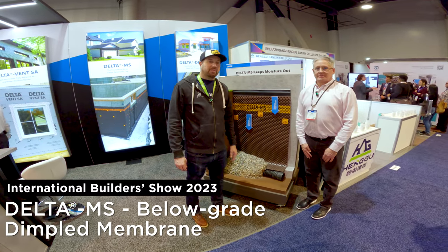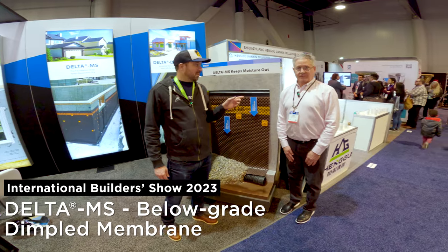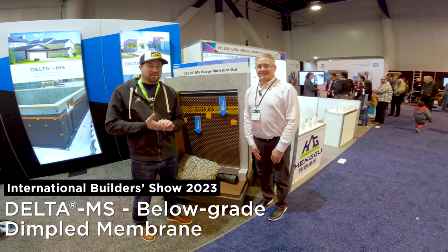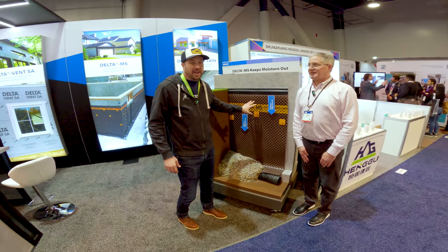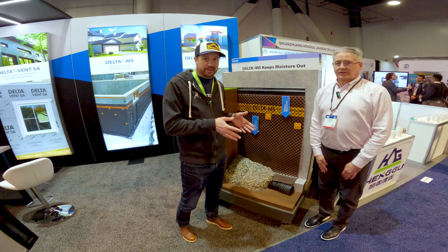I am here with the product and marketing manager of Dworkin Systems, Peter, and today I thought it'd be really great to talk about their Delta MS product, which is really important in high performance construction to make sure that we're dealing with the water in our buildings.